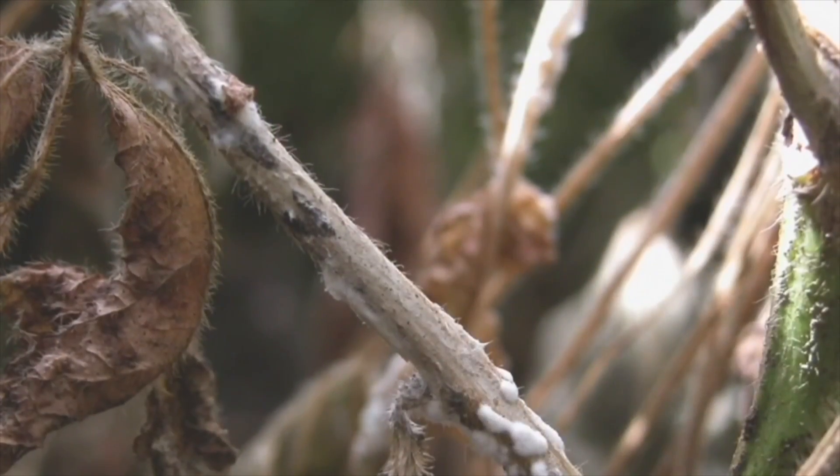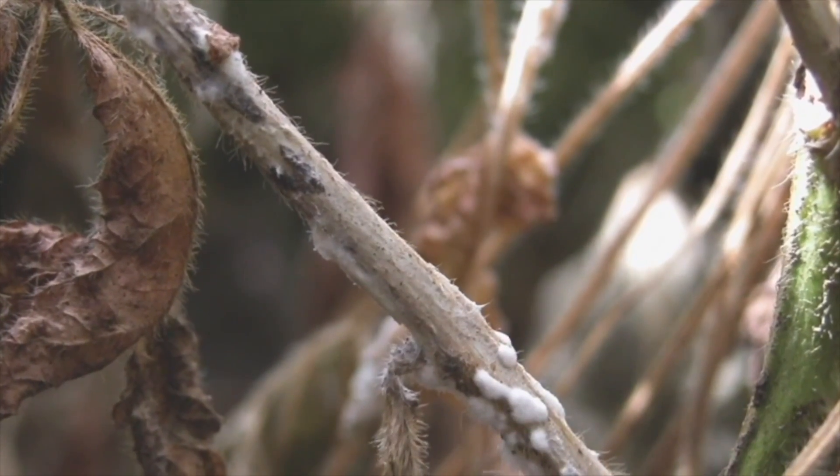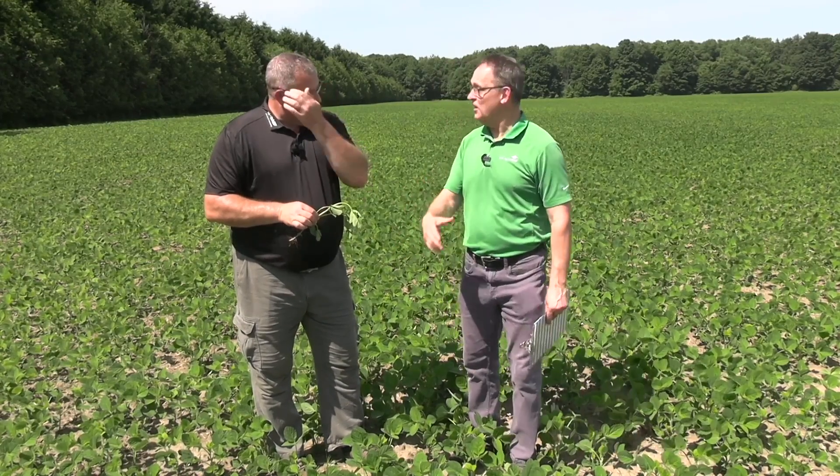Two-pass is a different story. We're really looking at putting in that true white mold product first at R2, R2.5. Growers that have been dedicated to that two-pass program in high white mold risk areas — the second pass is with a strobe product, a Group 11 product, to extend that white mold protection. And again, those strobilurons build seed weight, and that's where that extra little yield push comes from. Also got to think about mitigating factors, field history, and a lot of other things we need to consider.